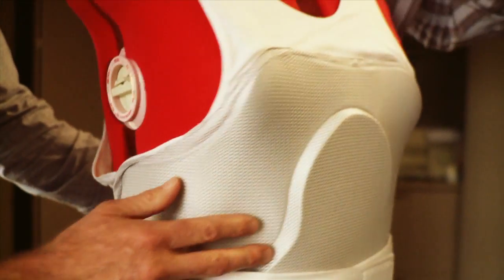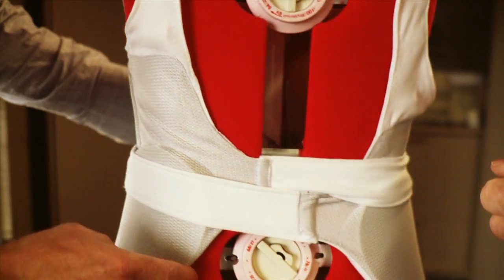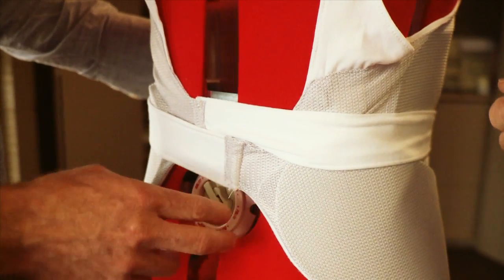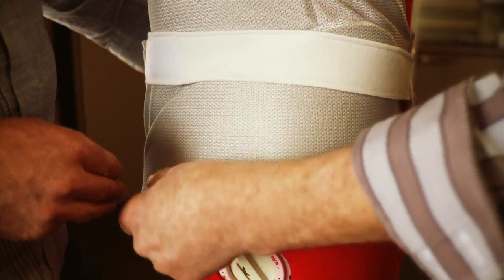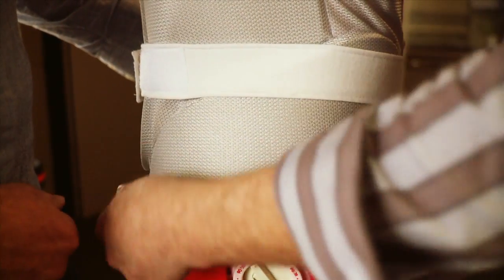Here we are - prototype number two. This is looking great. I love the way it does up here, nice and slim line and easy to fasten. Nice low profile, high protection areas in the front. Very low profile belt around the back. No buckles, no hard plastic, nothing to hurt or transfer. Good flexibility - really great for when you're kicking, your thigh coming up, there's no resistance. It's all moveable.